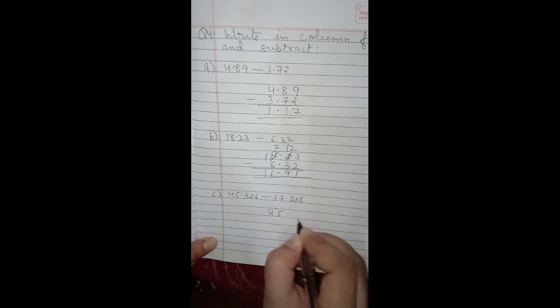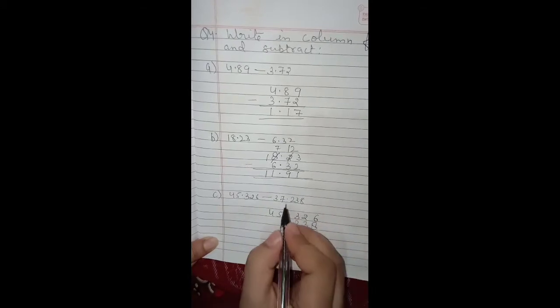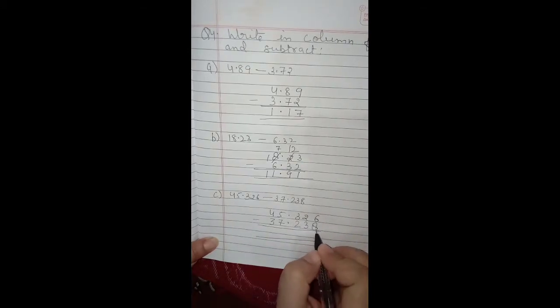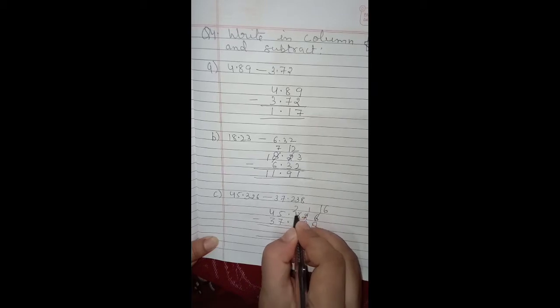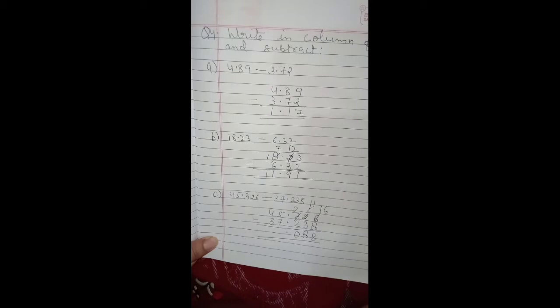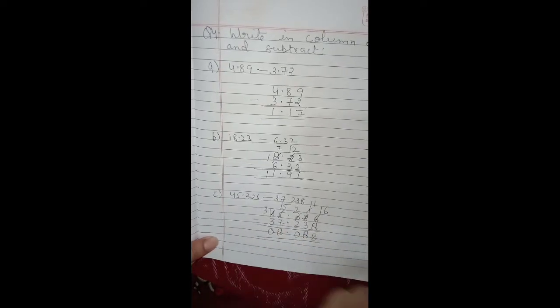Part c: write the first decimal number, then put the decimal point. After the decimal the digits are 2, 3, 8, and before the decimal it is 7 and 3. Placement of decimal numbers is very important. We cannot subtract 8 from 6, so we borrow — this becomes 1 and 6 becomes 16. 16 minus 8 is 8. We cannot subtract 3 from 1, so we borrow — this becomes 2 and 1 becomes 11. 11 minus 3 is 8, and 2 minus 2 is 0. Decimal goes below the decimal points. We cannot subtract 7 from 5, so we borrow — this becomes 3 and 5 becomes 15. 15 minus 7 is 8, and 3 minus 3 is 0. So 8.088 is the answer.